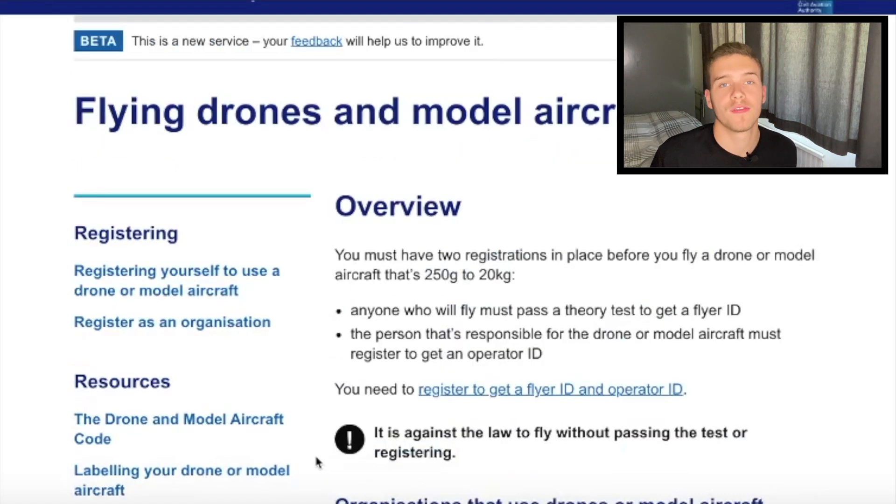If you want me to do a full walkthrough of the test and every single step, please comment down below because I'll be very happy to do that video. A lot of people will probably understand what I mean just from the websites shown, which will be in the description below. You're going to want to get your flyer ID no matter what drone you're flying in the UK.